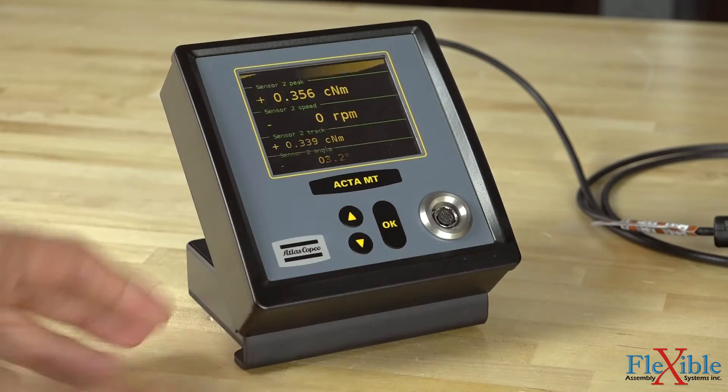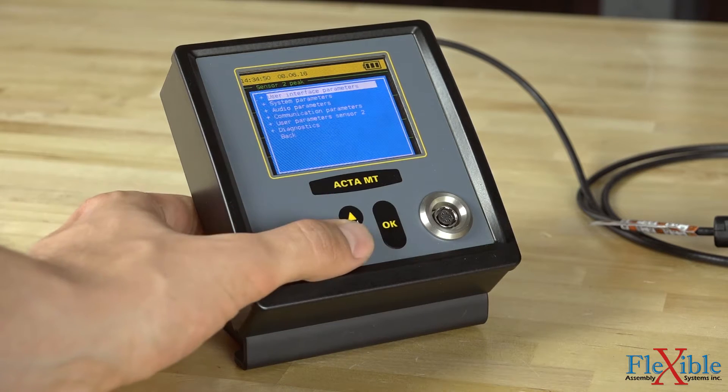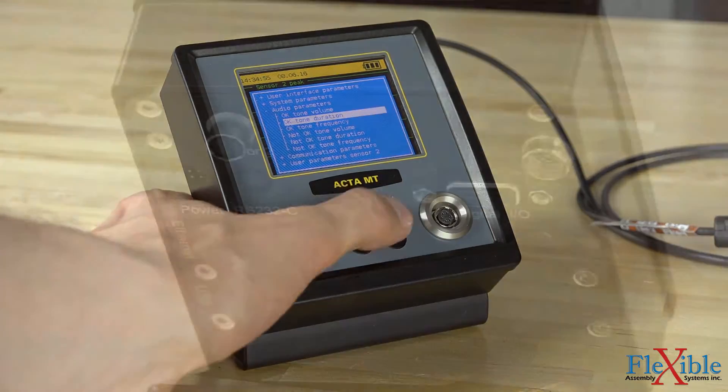The ACTA MT4 features a high-resolution configurable color OLED display that can be programmed via ToolsTalk ACTA MT software or with the onboard keypad using the intuitive menus.